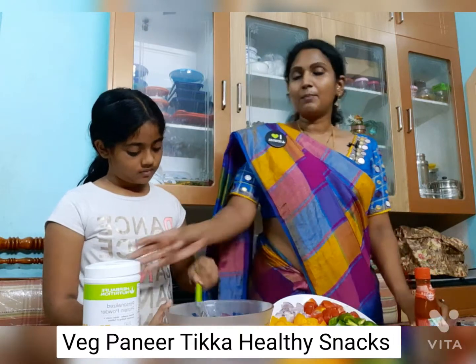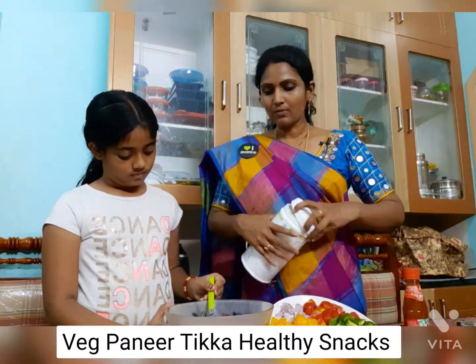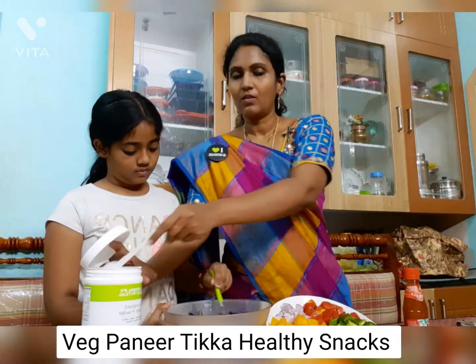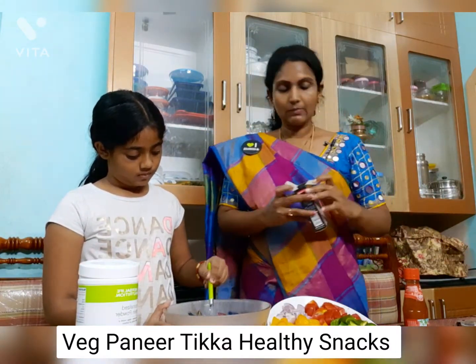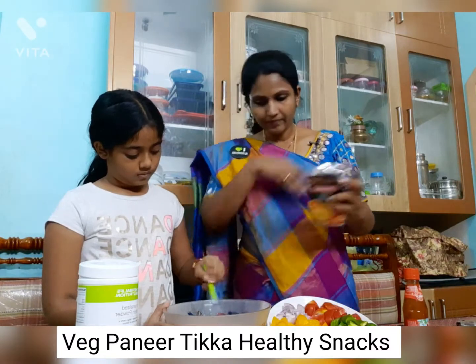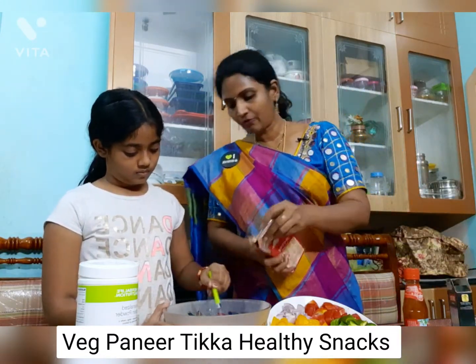It is completely a protein and vegetable mix. I am adding an additional personalized protein powder — one scoop. A little bit of chaat masala and garam masala, very little bit.